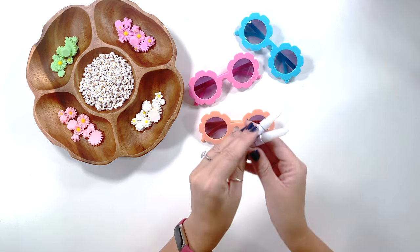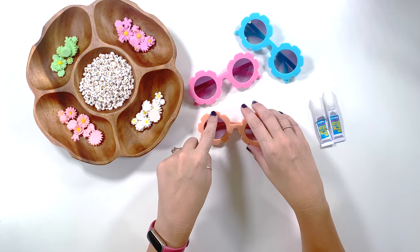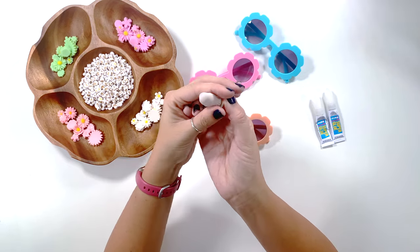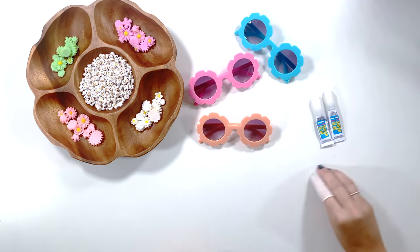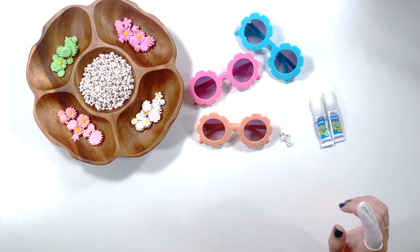We're going to be using super glue. If you have hot glue, you can try it, but I kind of tried it and it pops off really easily — the letters do. So we're going to do super glue for this. I don't like getting super glue on my fingers, so I have a little finger glove that I'm going to be using. I've gone ahead and picked out the letters for my girls' names because I figured you didn't want to watch me search forever through all these letters for the correct ones.